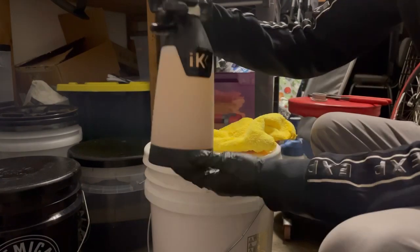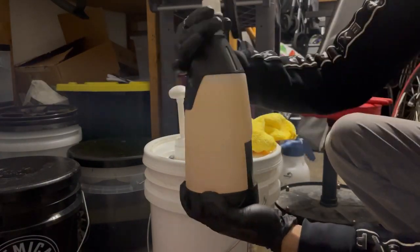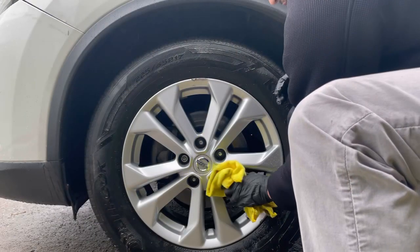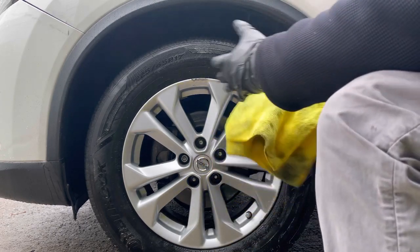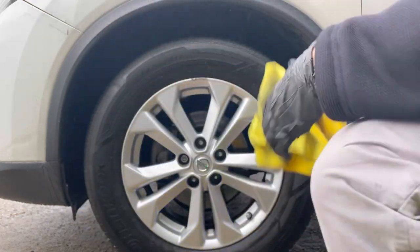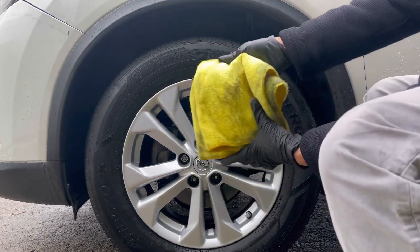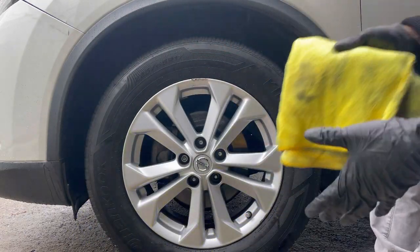This wheel and tire cleaner is very economical — $118 for five gallons, plus the additional 10% off I arranged with Extra Tough so you guys can enjoy it for the holiday season. Continue cleaning the tire and rubber the same way you would in a traditional wash, making sure all that browning comes off. On the second pass, you see how much less dirt is coming out on the microfiber towel — it's just super clean and now ready to accept any tire dressing.